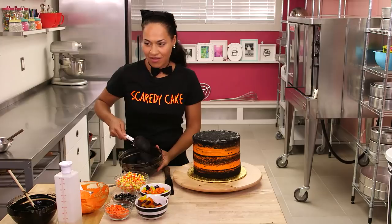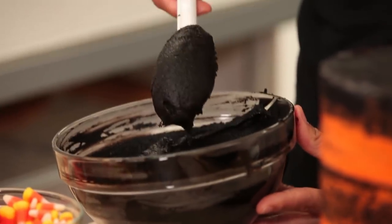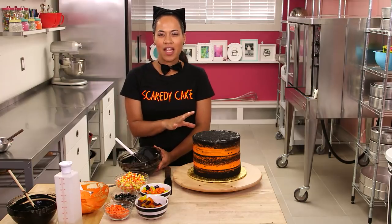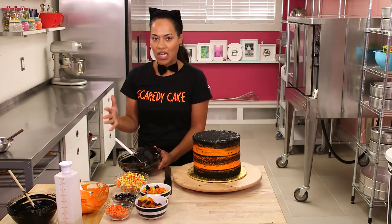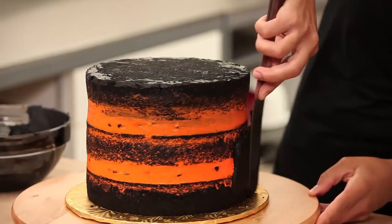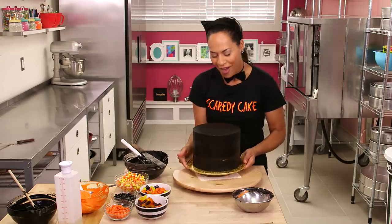I actually made this ganache grainy and sludgy by adding less cream and more chocolate, and also using liquid food coloring rather than gel — because the end result of this cake is going to be like a cake that's been sitting in a haunted house for 50 years and you just found it, but you're going to eat it anyway. I'm going to press the ganache against the sides of the cake to hold in all the crumbs, buttercream, and candy, then chill it for half an hour.